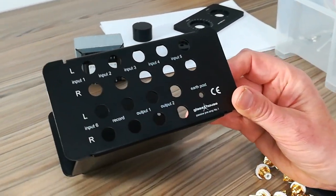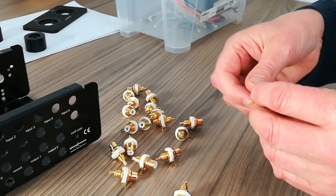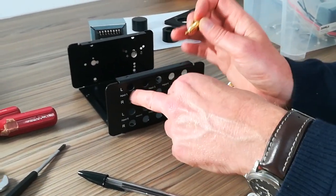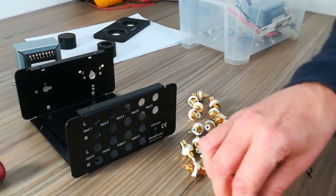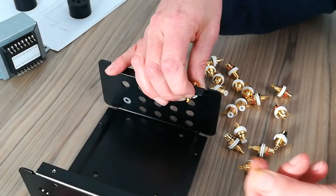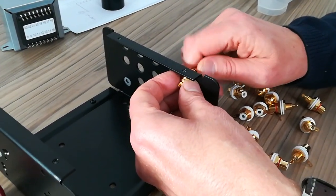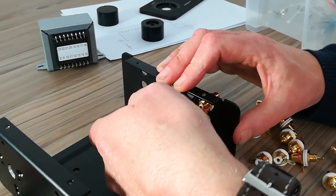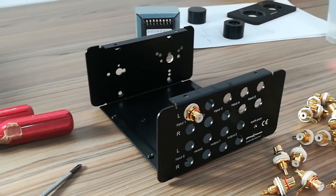There's also a hole here for your earth post, which we'll do second. Starting at the top, doing one at a time — just take them apart. You'll see there's an insulation washer; you don't want any electrical contact between these and the chassis. One washer goes on the outside, one on the inside, and then the solder tag. Tighten as much as you can by hand, then give it a full tighten later. You're going to have to bend the tabs up, but it's better to do that after you've screwed them tight. Run along all of them doing the same.